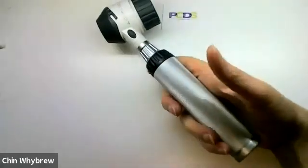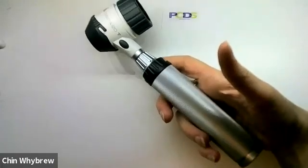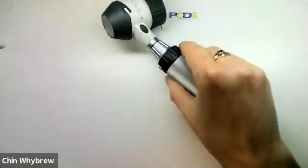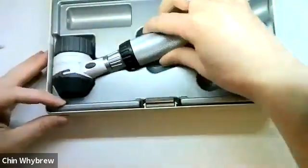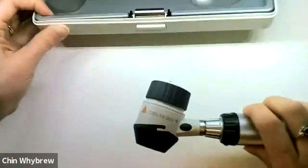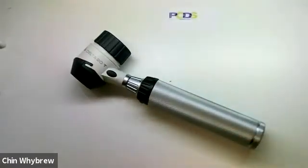Size-wise, it's very similar in size and weight to your standard otoscope and ophthalmoscope, so you could keep it in a pocket if you wanted to. It does come with a case which it fits into quite nicely, but the case is quite large and less easy to carry around in your pocket.